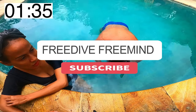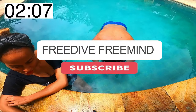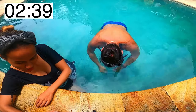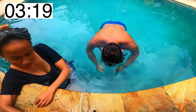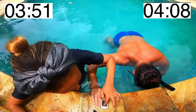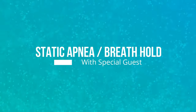You can subscribe to my channel, guys, don't forget. I reached four minutes eight seconds. It was more like a simulation — I could have gone more, but there was a problem with the oximeter; it wasn't readable. That's it guys, thank you.